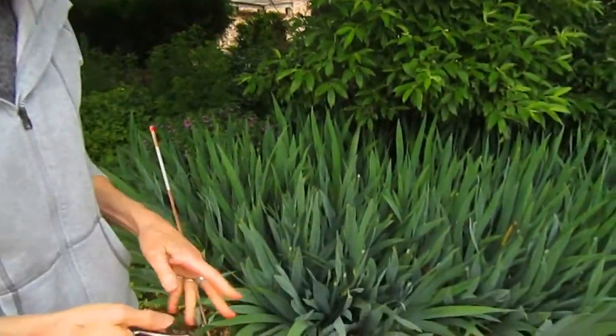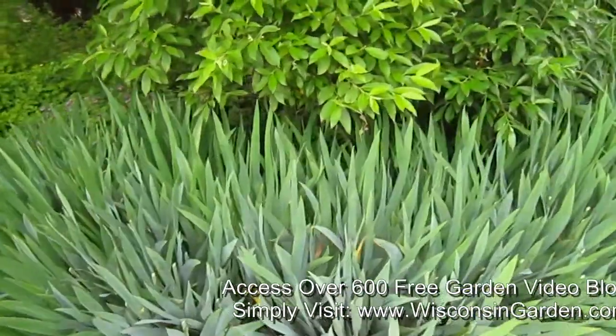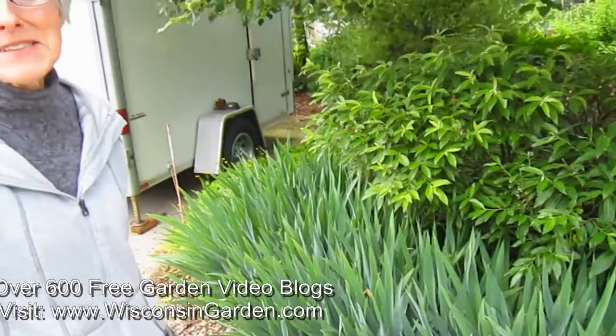I notice you did this entire section here yesterday. Yes, I did. It was like one day they were all standing there so beautifully and then the next time I looked we'd had a rain and it had been a good two weeks, so I chopped them all.